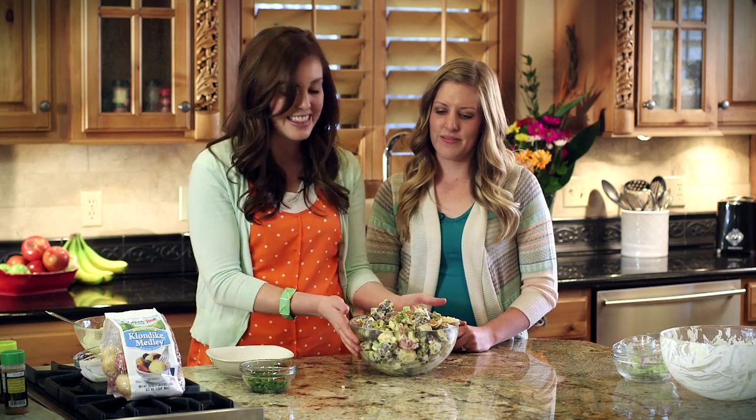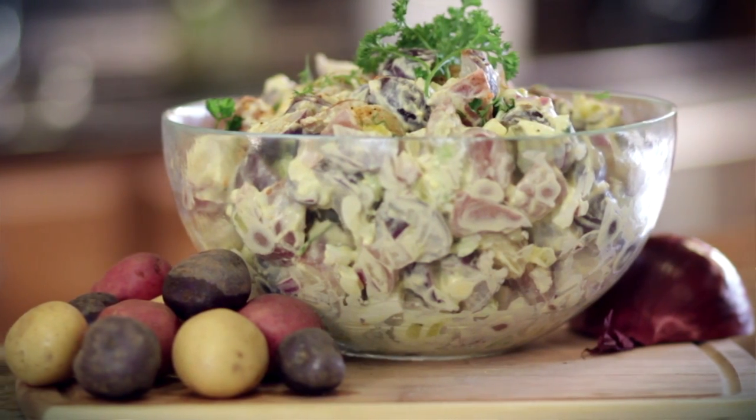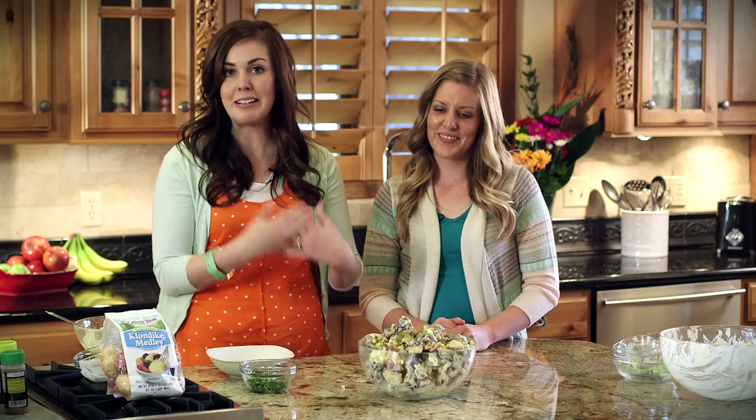And with that, I think we're finished. This potato salad is ready to go for any barbecue or potluck. I'm Camille, and I'm Kristen from Six Sisters Stuff. We're so happy to share this recipe with you. For more recipes, be sure to visit SixSistersStuff.com. Happy cooking!